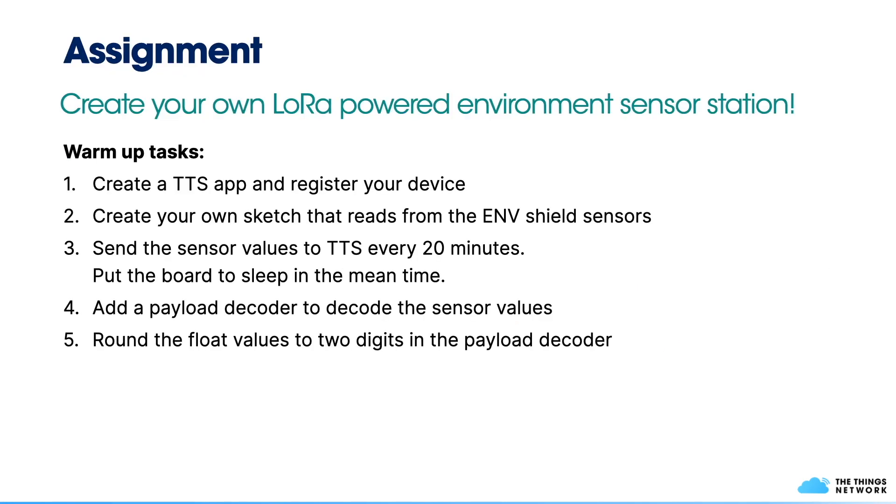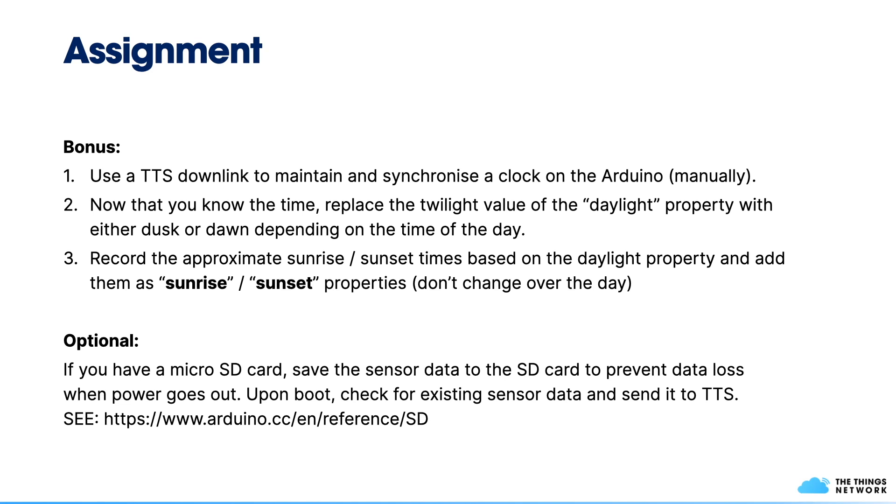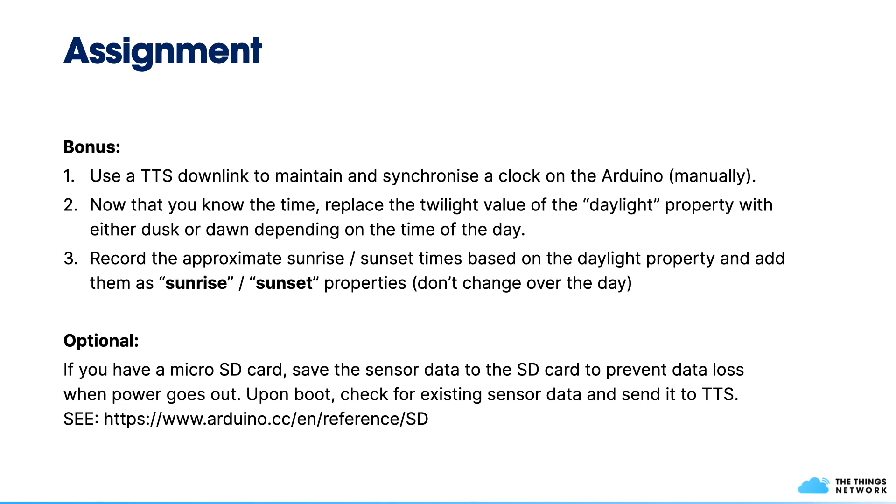The assignment for this session is to create your very own LoRa-powered environment sensor station. There are warm-up tasks that repeat the steps we've gone through together, additional tasks requiring you to implement extra logic on top of the provided code, and even bonus tasks if you have time. Have fun, and thank you so much for listening!